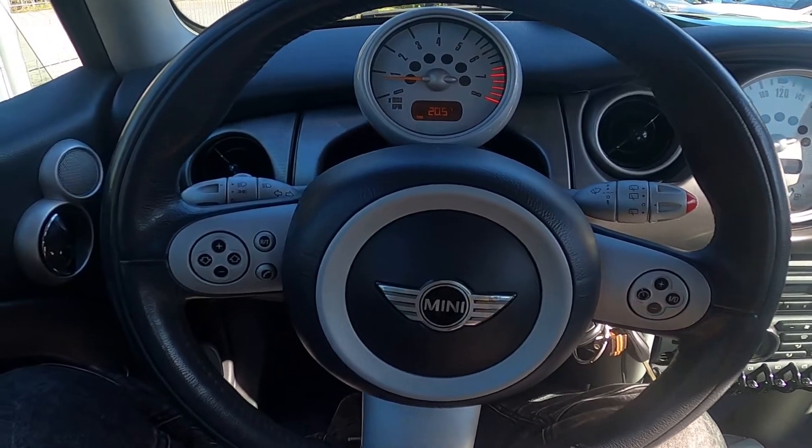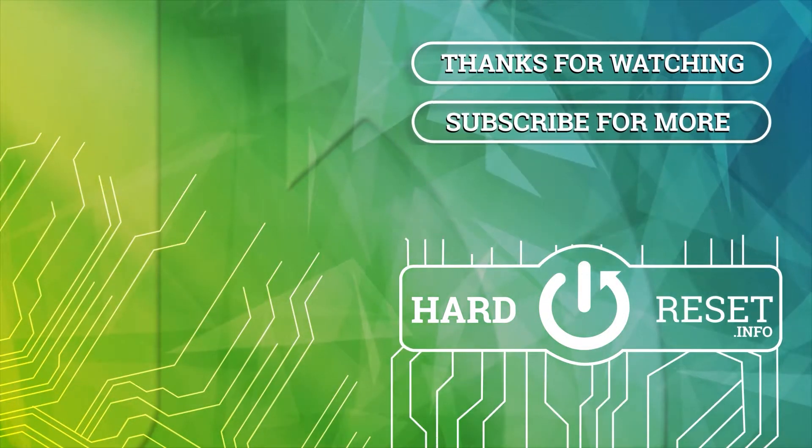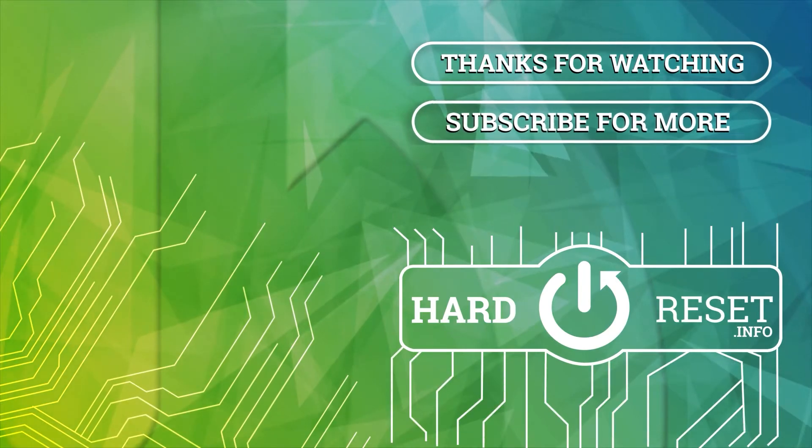If you find this video helpful, please like, comment, and subscribe. I'll see you next time.